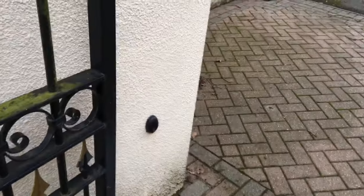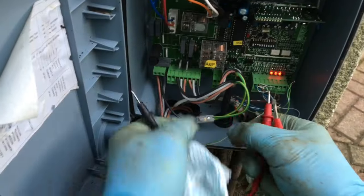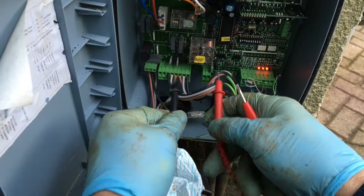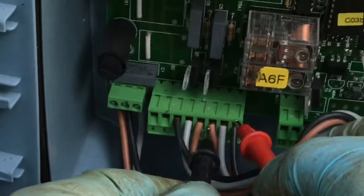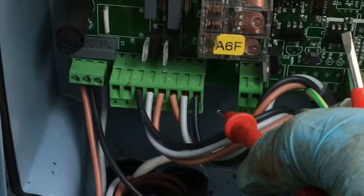It's a NICE system and in the control box these are the two sets of wires that go to the two motors. It's three wires in each one: grey is what's called the common connection, the brown wire will be for opening the gates, and the black wire for closing the gates, or vice versa.